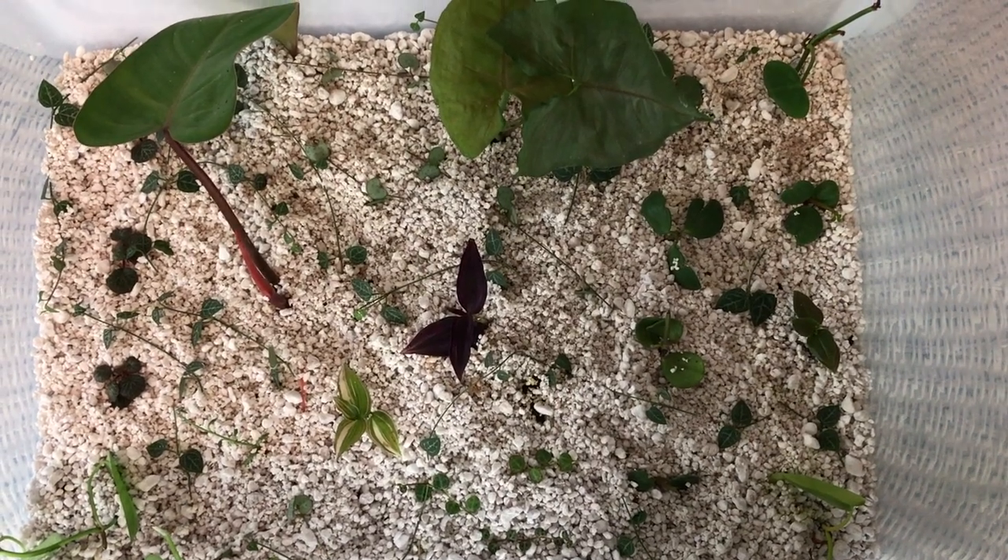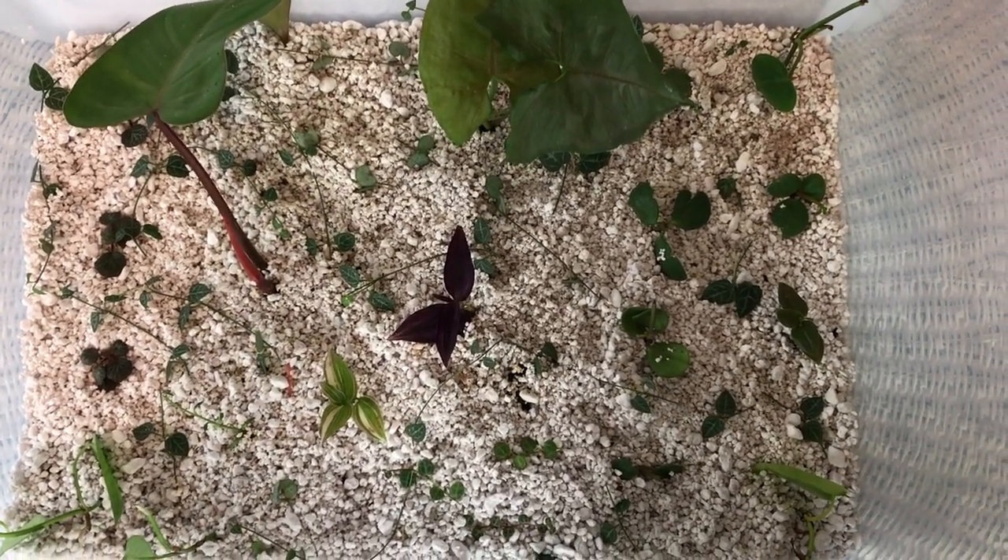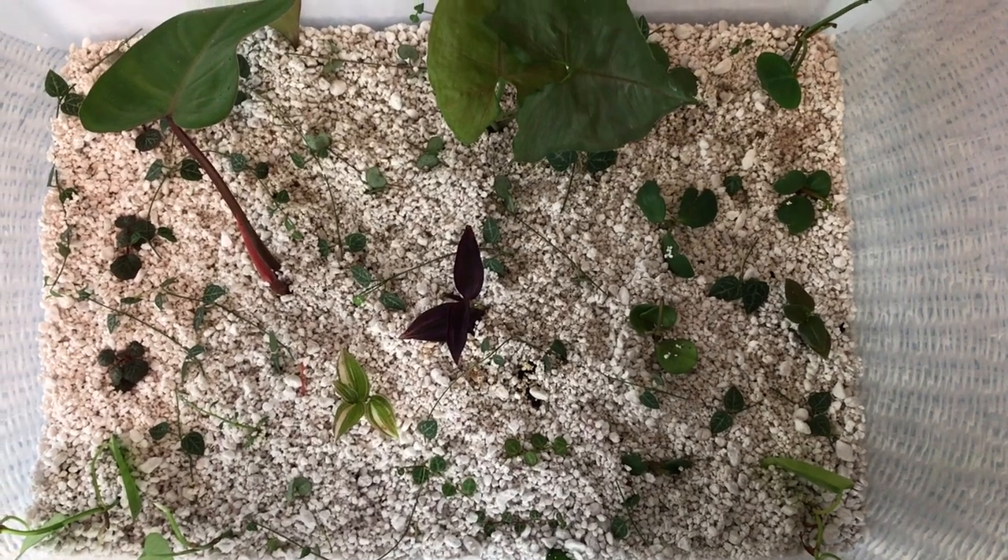Howdy folks, Sandra Lee here, aka Nocturnal Butterfly, coming at you from Ontario again. This time with an update on my new grow box. Stay planted.